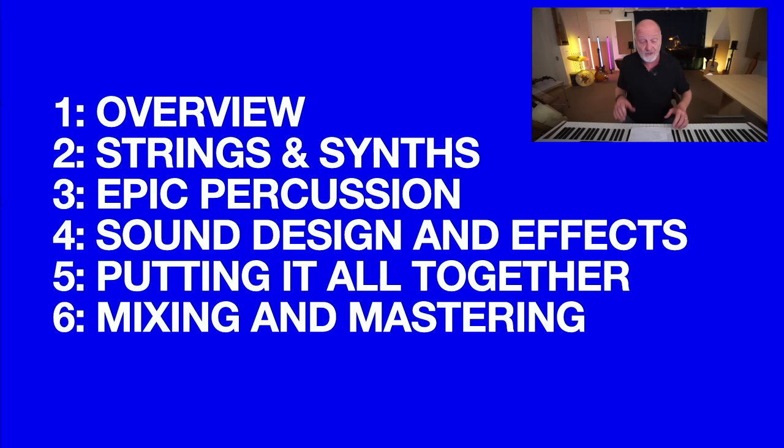Part two: strings and synths — string ostinatos, those soaring lead lines, synth drones, synth bubbling pulses — all the stuff you hear a lot in trailer music. Part three: epic percussion. There's more to it than just loading up an epic percussion pad and going boom. There's a lot to programming percussion and how to put it in, and you'll be learning all about that.